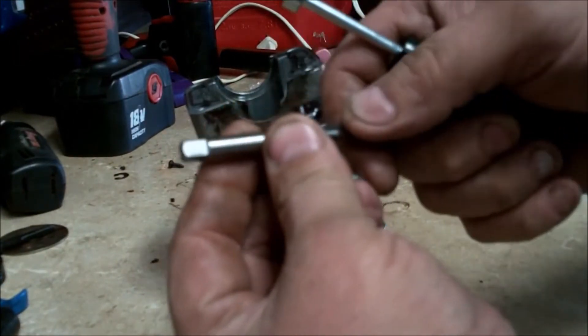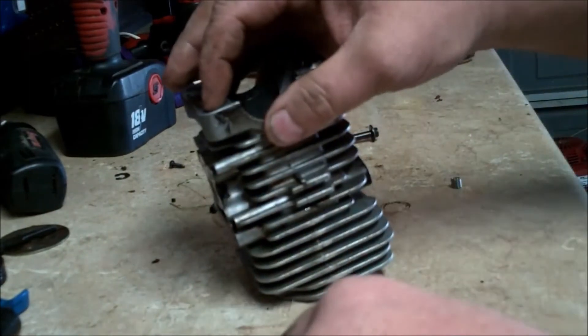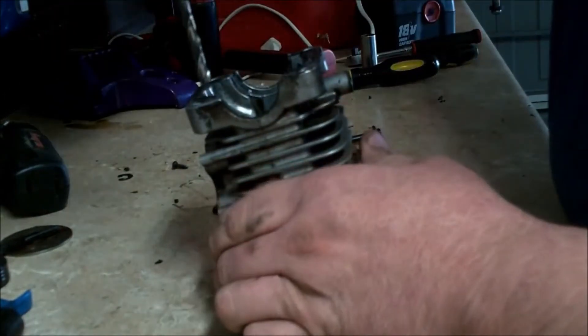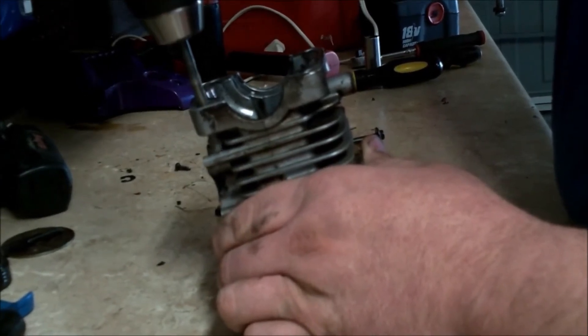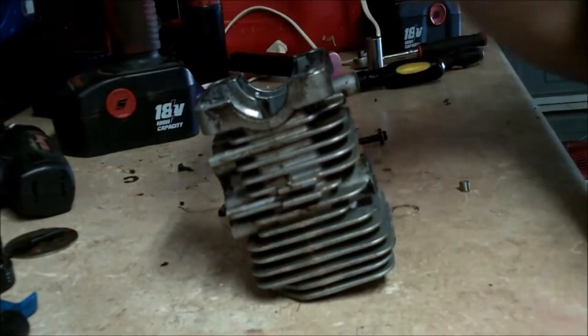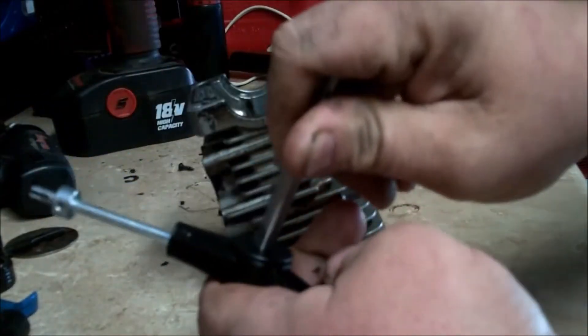What we're going to do is go ahead and drill this out to a quarter inch to get rid of all the old damaged threads. Now we're going to install the tap inside the tool.